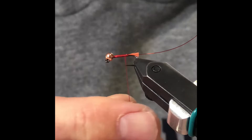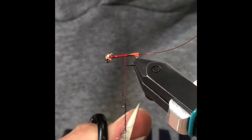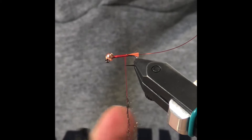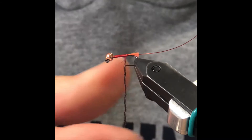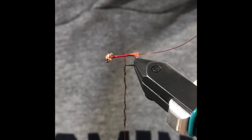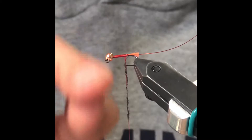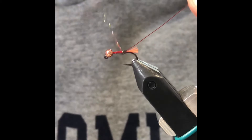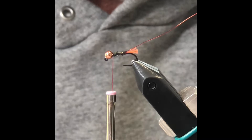You see these fibers going left and right — that's too much. You can simply take your scissors and instead of plucking it all off, just trim it, and now it's going to dub on so much nicer. That is a very thin noodle — probably an inch and a quarter, not three inches. See how nice that is? On a size 14 hook, about an inch and a quarter of dubbing went right up to just behind the bead.